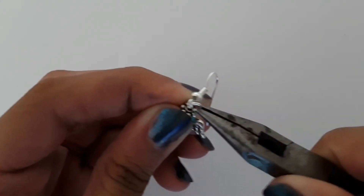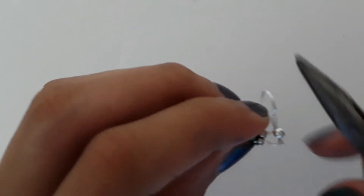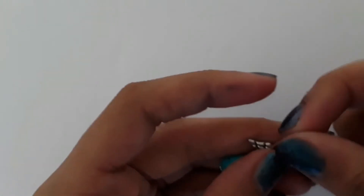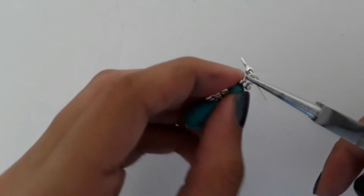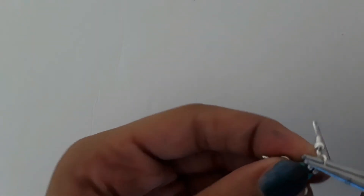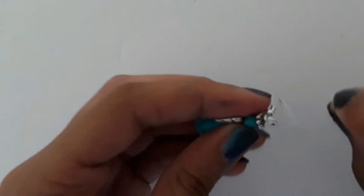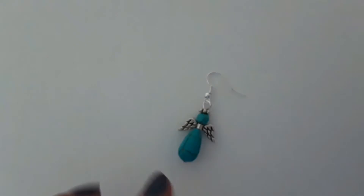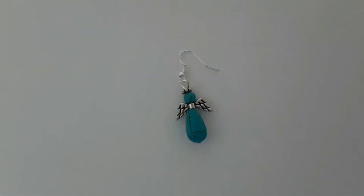Pull it in like you close your jump ring, and you can fix it with your round nose plier again. You can also straighten it or do whatever you want to make your loop look good. I'm just using my round nose plier to try and close it in. And there we go — these are the materials for only one earring, but you can make a second one.